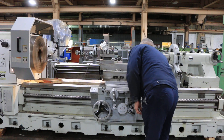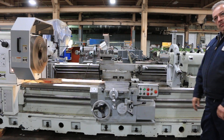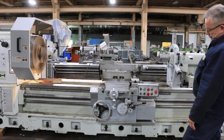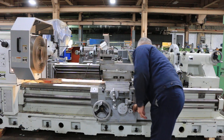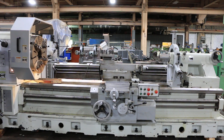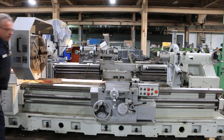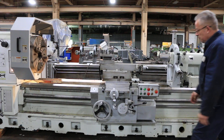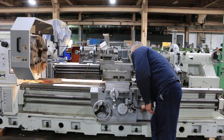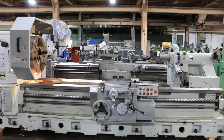Cross feed again. And that's the longitudinal feed of the carriage. We want to slow it down to do the longitudinal feed the other way. Let's slow it down to do threading — that's pretty fast for threading. Spindle brake. Now we're going to thread. And we're threading.